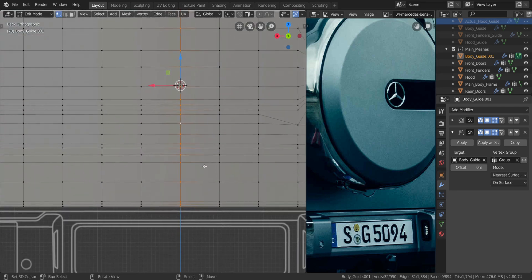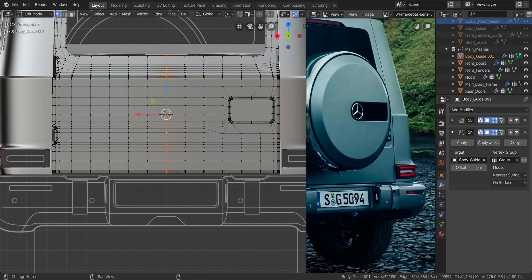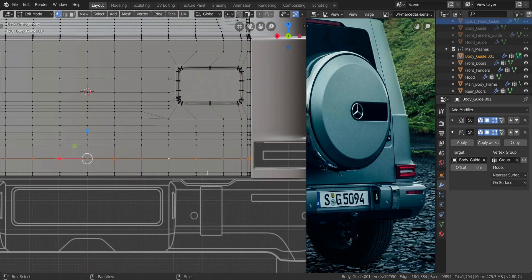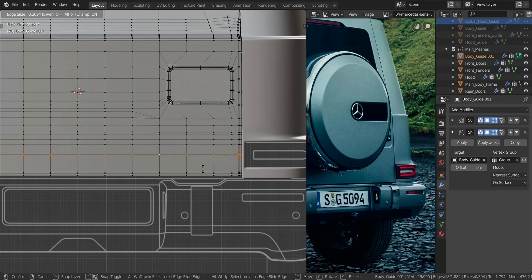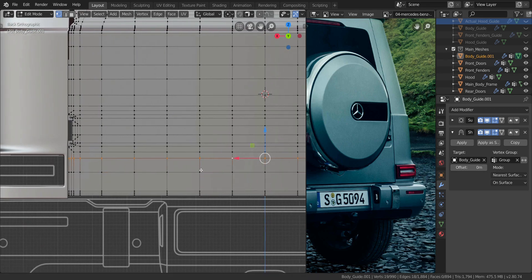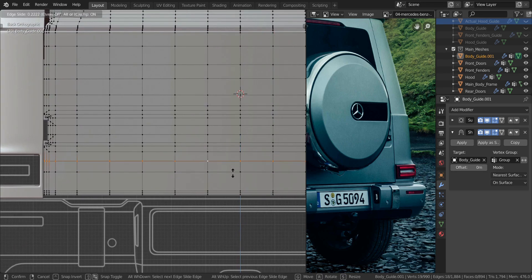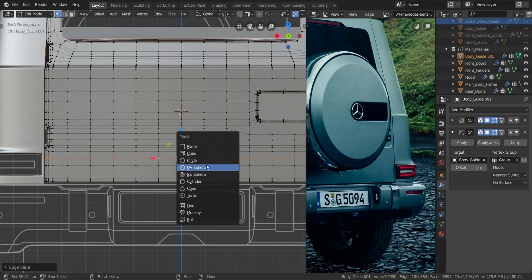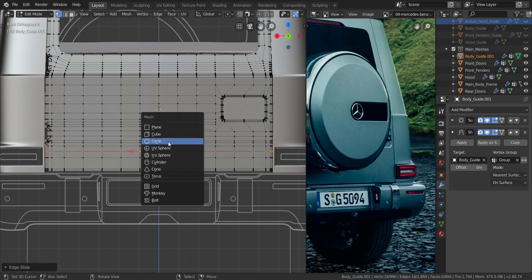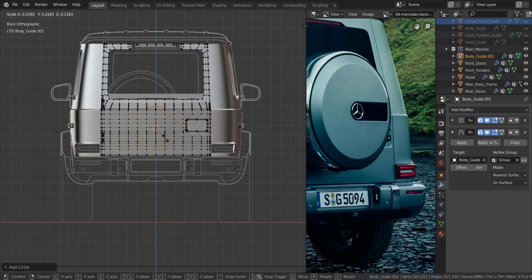Let's press Shift+S and choose cursor to selected. The base of the circle is about in the middle of the tail light here. So let's see — maybe we can use this line right here. I'm just going to slide it up a little bit to about the center, about here like this. Let me take this one and slide it down a little bit to about here. All right, now let's add in the circle.